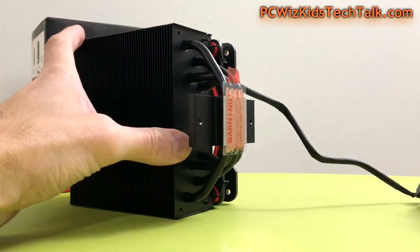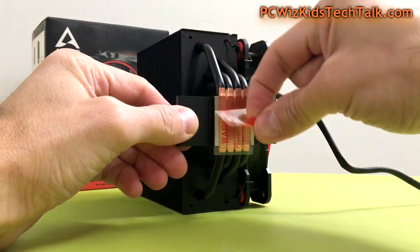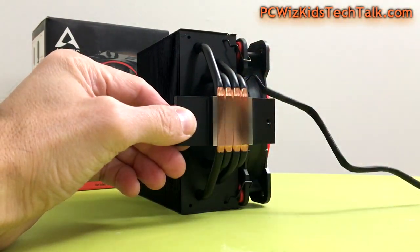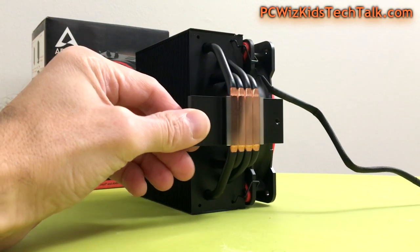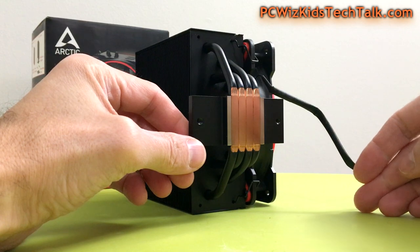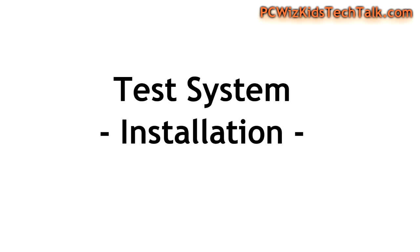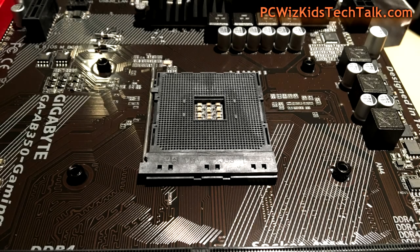One important thing before you install: make sure you remove the little plastic protective piece on the bottom. It would be a catastrophe if you installed it with that plastic on there. There are two screws on either side that you'll be fastening the appropriate hardware to — it's not rocket science, very easy.